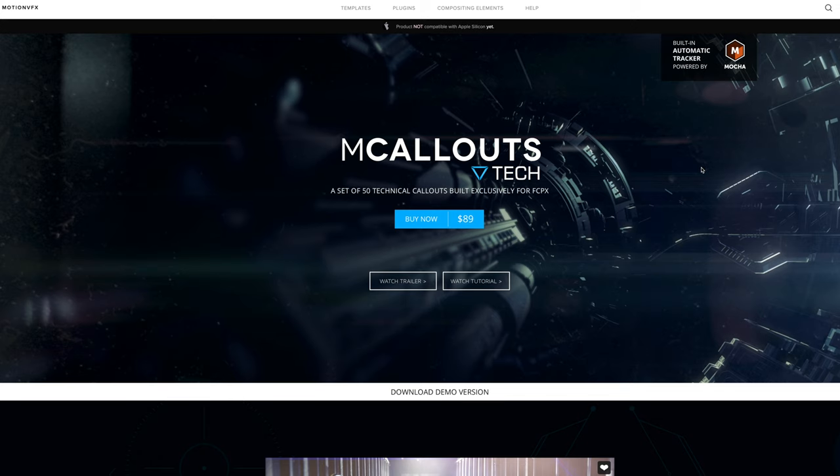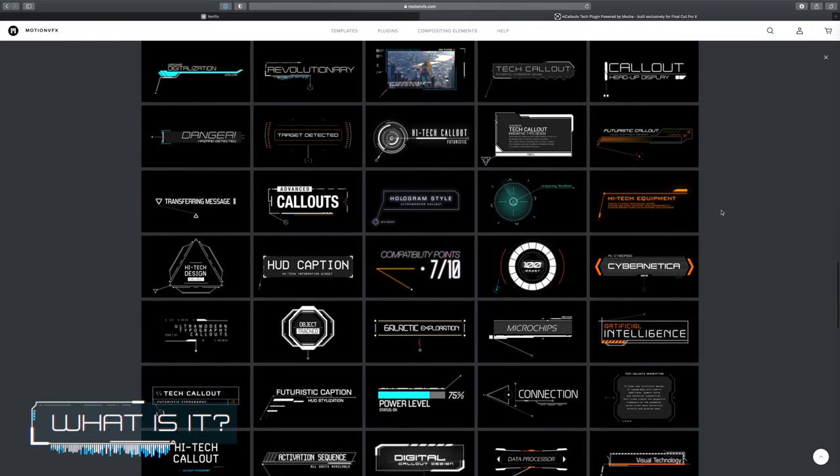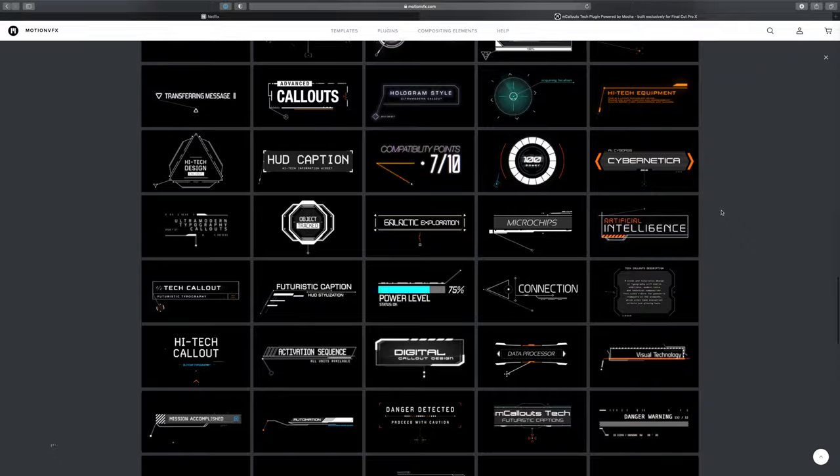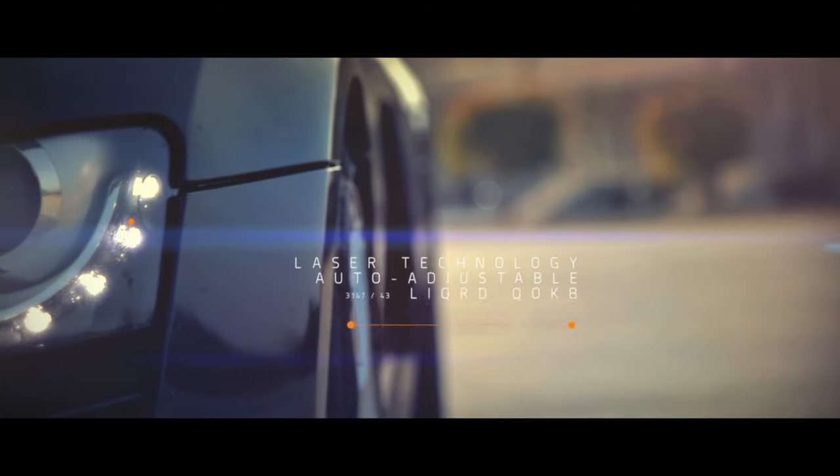Straight off the bat, here's a cheeky tip for you — you can get a free trial version of this software from the Motion VFX website and it's definitely worth a go. So what is M Callouts Tech? Well, M Callouts Tech is a pack of 50 4K-ready animated and tracked titles for Final Cut Pro. You can track things so easily — like this mug for example — and assign insanely slick-looking text in a kind of sci-fi theme to them.